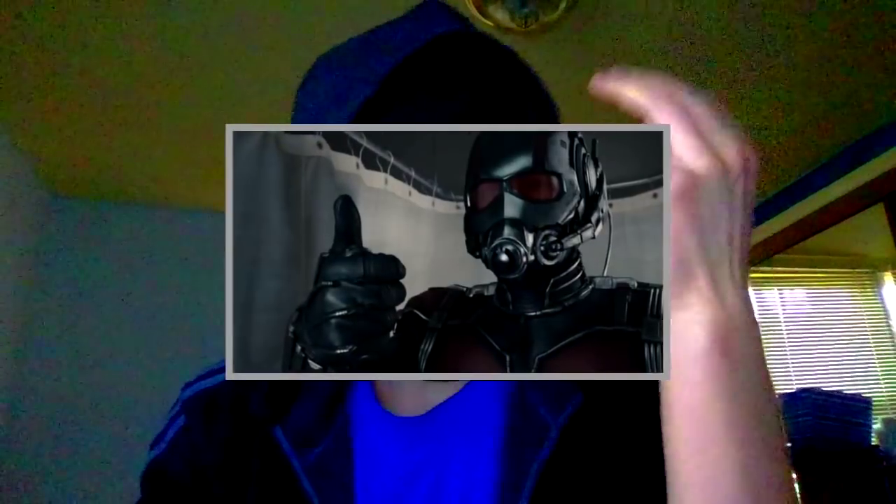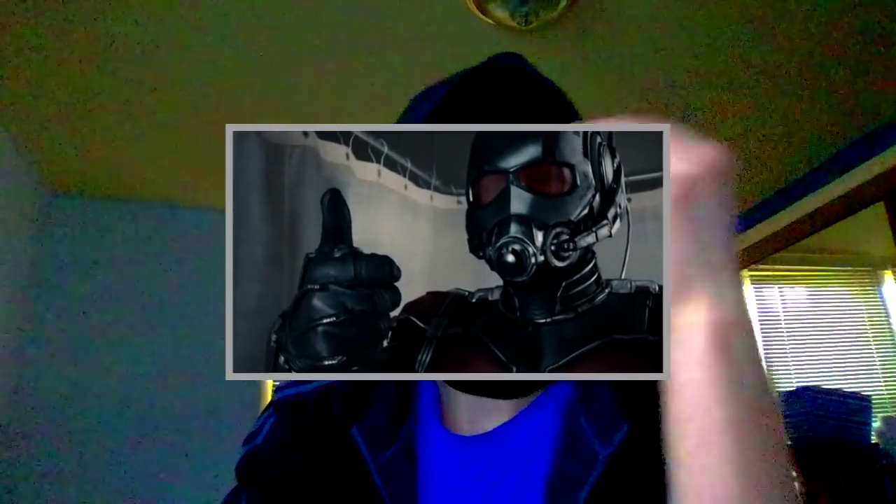Kind of inspired by the Ant-Man trigger. Human Spider actually gave me this idea a few years ago. I'd just like to give a special thanks to my patrons.